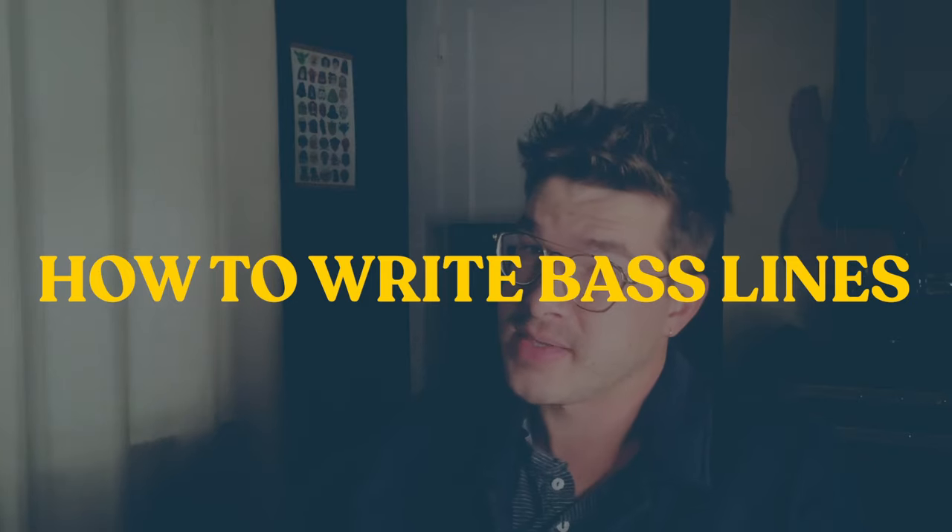We're getting some questions about how to write bass lines. So today I'm gonna write a bass line to some music and you can hang out with me while I do that. I'm gonna talk about some of the things I'm listening for and hopefully by the end of this video you will have some more helpful resources on how to write bass lines of your own.